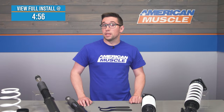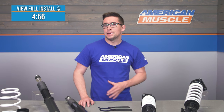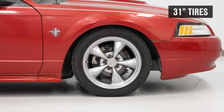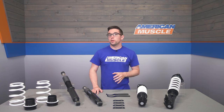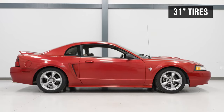This coilover kit from SR Performance allows you tons of adjustability with a pretty significant drop in ride height and improved handling. So if you want a lot of features without spending a lot of money, this is going to be the setup for you. These coilovers pack a lot of features in for the price.